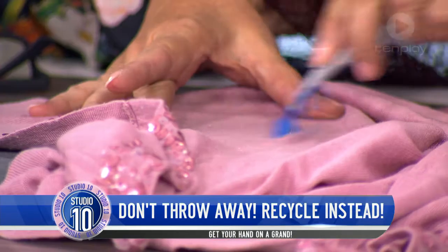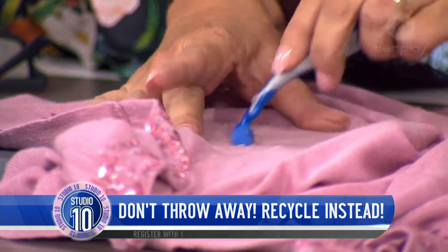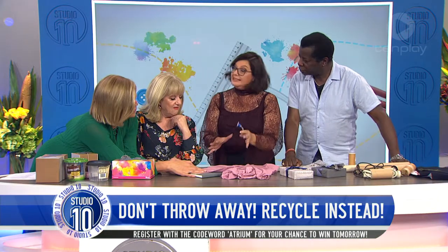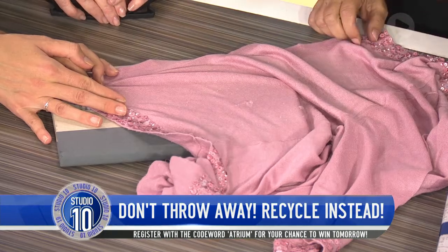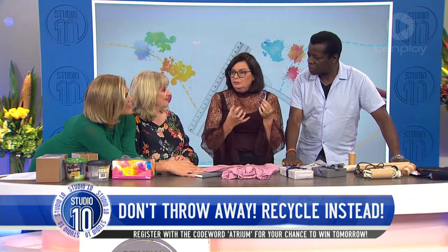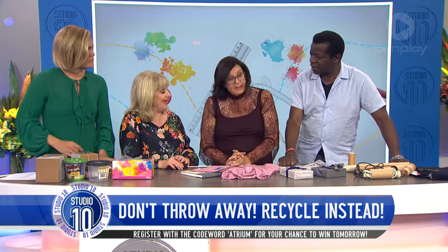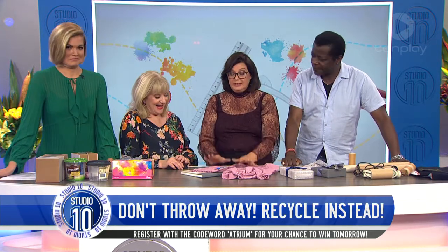Do you go against the grain or with the grain? You go against the grain. See how that's coming off there — all of that stuff is collecting and coming off. And remarkably, it's actually quite safe. Razors tend to congregate and breed if you're not looking, so this is a great use for them. It's like shaving your clothes.